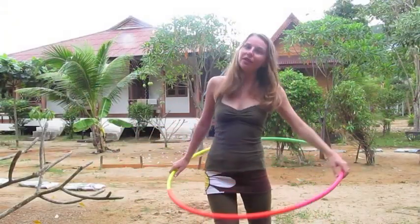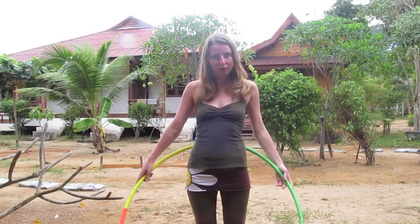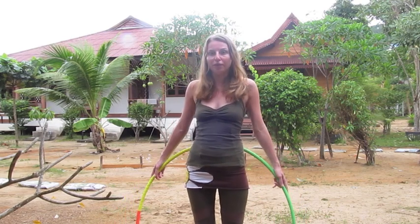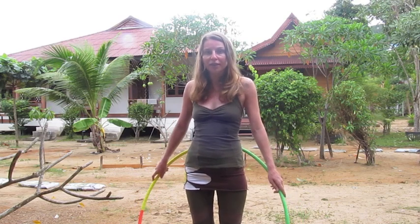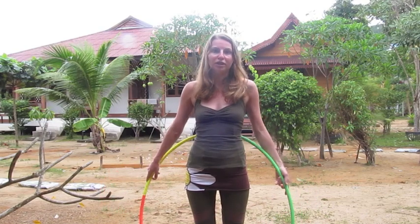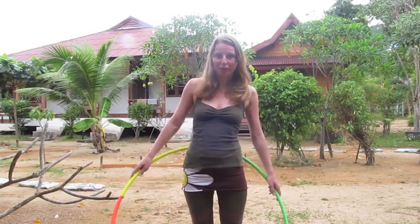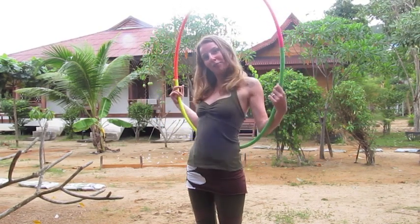So, das war's von mir. Wenn ihr noch Fragen habt oder irgendetwas nicht gelingt, könnt ihr euch gerne bei uns melden. Wir sind grundsätzlich immer per Mail erreichbar über info.happyhooping.de, oder ihr kontaktiert uns per Skype – die Adresse lautet happyhooping.de. Dann können wir die Cam anschmeißen und ihr zeigt mir, wo es hapert. Mit etwas Übung sollte es bald gelingen und unheimlich viel Spaß machen. Ich wünsche euch eine super schöne Zeit mit eurem Reifen und allzeit happyhooping!